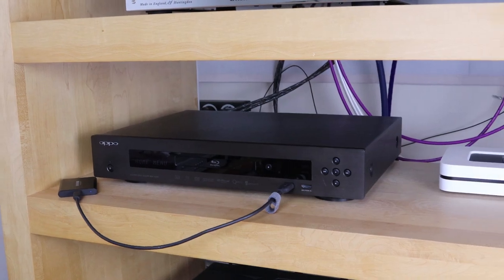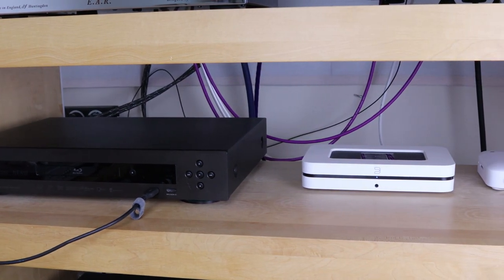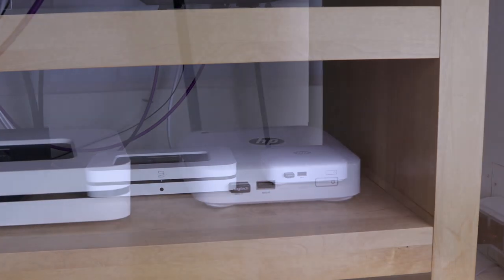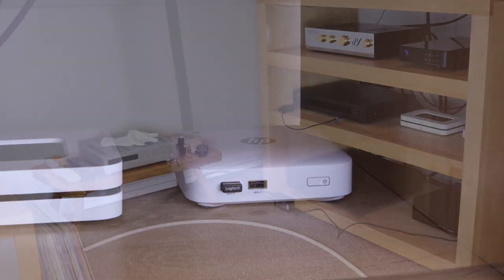The first step was to see if all connected equipment was actually still necessary, and it occurred to me that the HP Chromebox was not used very often anymore and lately it would not even function as well as it used to. It is pretty old and as it is software driven, this was bound to happen. So the first thing to free from the system was this Chromebox.